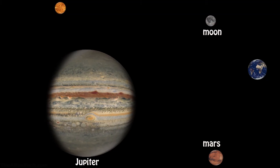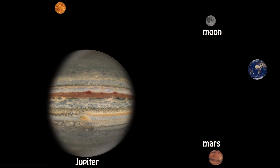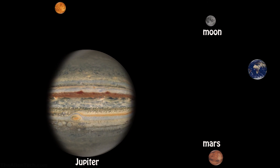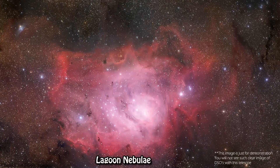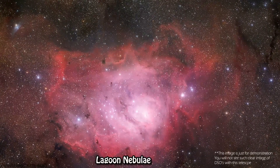With this telescope, you can see the moon and quite decent views of Venus, Mars, and Jupiter. You will also be able to see the phases of Venus. Outside our solar system, you will be able to see some bright deep space objects like the Orion and Lagoon Nebula. Overall, this is the best telescope for beginners in terms of price, optics, and portability.